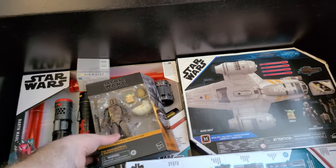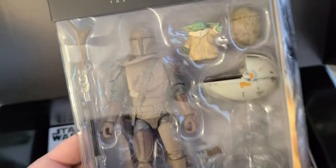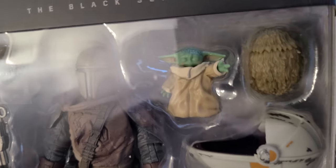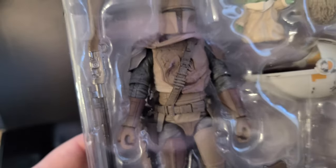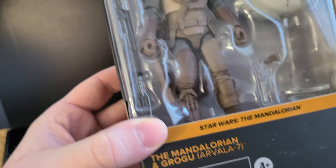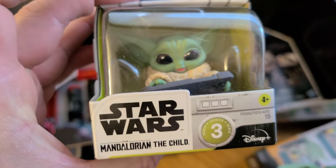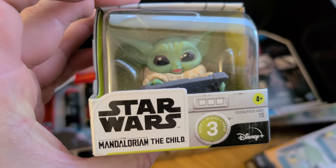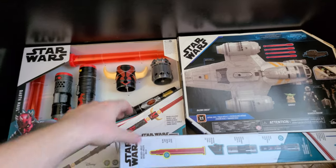We also have inside the Mandalorian and Grogu set. It looks like Grogu — doesn't look like they've painted his eyes, unfortunately, unless his eyes are actually closed. Comes included with the pod, comes with the Mandalorian himself, and comes with his gun as well. I knew there was going to be another one in here — there's the Star Wars Mandalorian Child PVC figure. I'm going to probably look at a couple of those during one video.